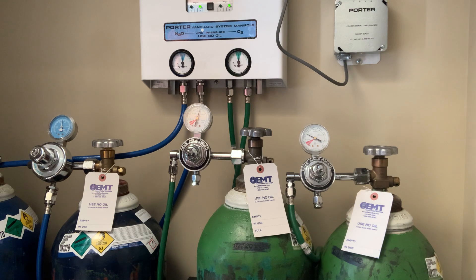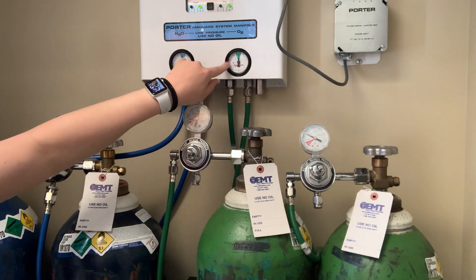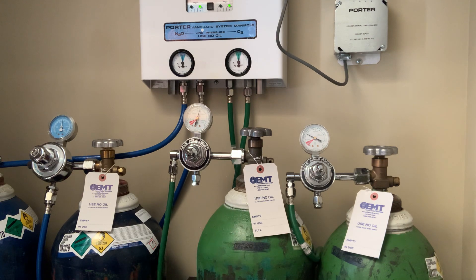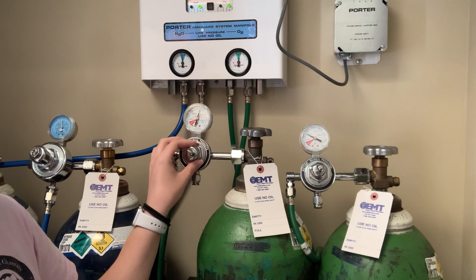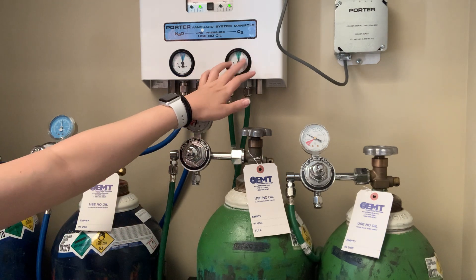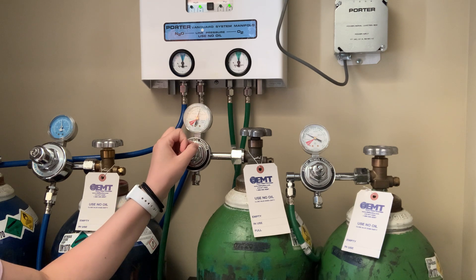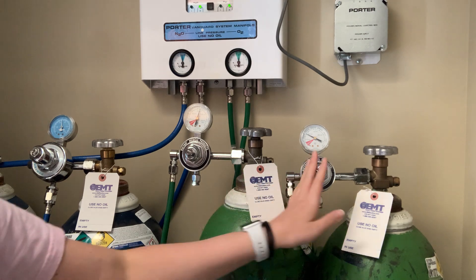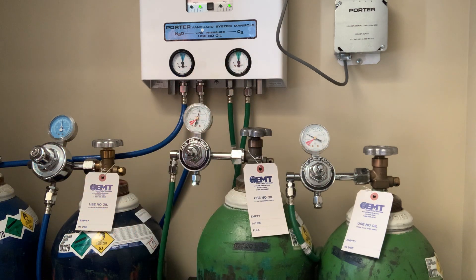Our dial here shows our pressure level — we want it to be in the green. When it goes low, that's what triggers the tank to switch over to the full tank. If it reads high, these are called regulators — they regulate the pressure coming out. The internal pieces can fail from constant pressure. If a tank consistently reads high, the regulator is failing and can't control the pressure. There have also been times where one tank is empty and the other is full, but when it tries to switch over, it can't find the tank and just bounces back and forth.